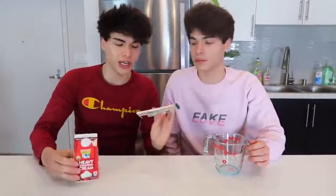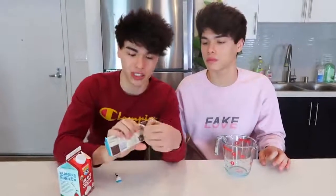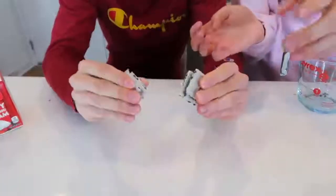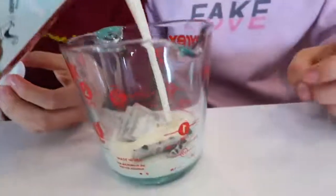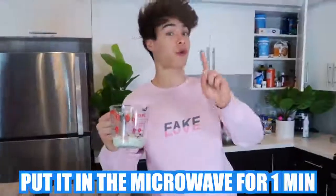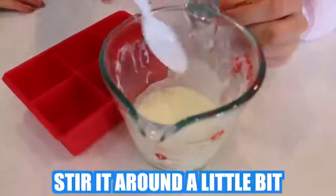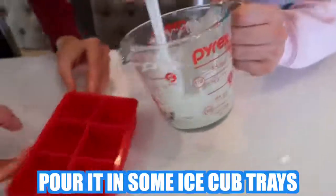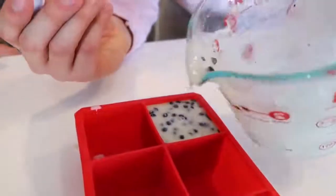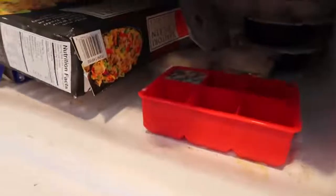To start this one out, you're going to need some Hershey's cookies and cream chocolate, some heavy whipping cream, and a cup. Take the cookies and cream Hershey's out and break it into a few pieces, then drop it in the cup. Add a little bit of heavy whipping cream — not too much. Take this and put it in the microwave for one minute. Now stir it around — that smells so good. After you stir and blend it evenly, go ahead and pour it into some ice cube trays. Let it sit in the freezer until it becomes chilled.